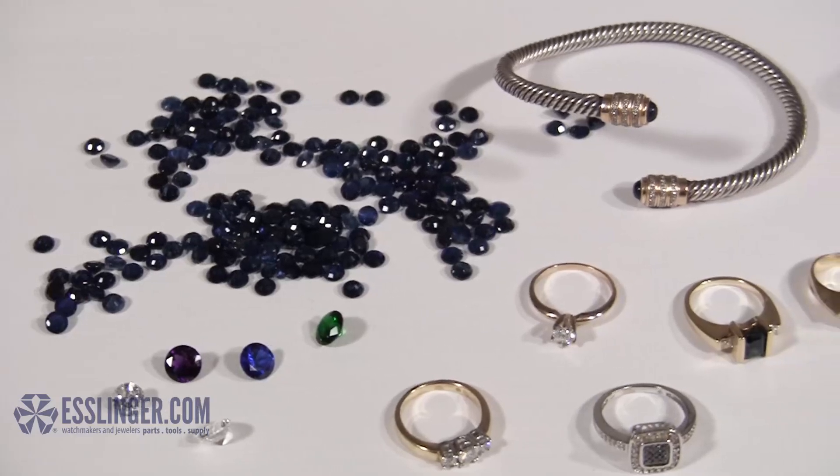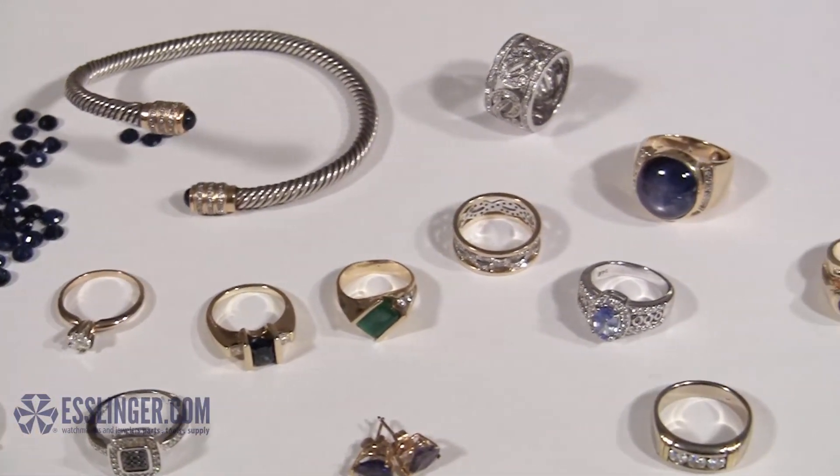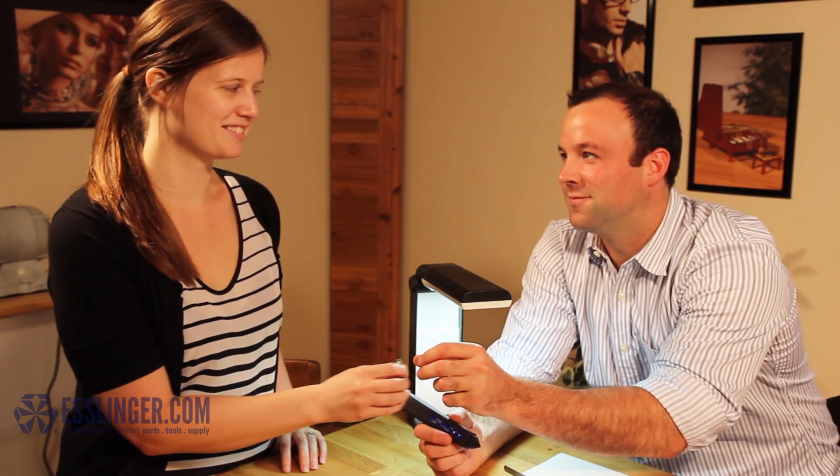Common simulants such as emerald, cubic zirconia, amethyst, sapphire, and more are clearly displayed on the meter. The Gemlogist Pistachio is a great tool to have when working alone or with customers.